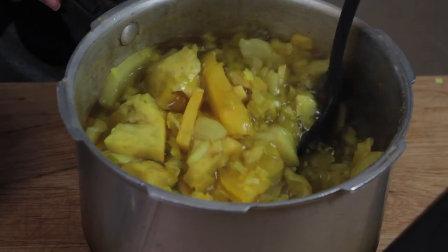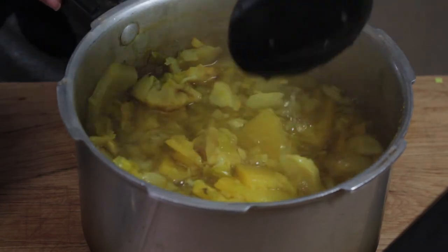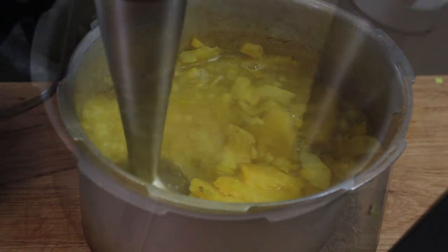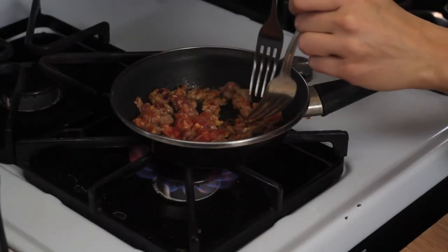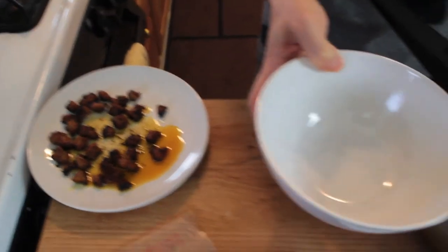Don't forget to recycle! When it's cooked it's going to look like this. Now let's blend it all up with an immersion blender or a regular blender. To make it more appealing to my omnivore husband, I toast up some spicy sausage crumbles in a non-stick pan, and those will be delicious with this delicate soup.